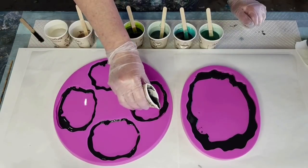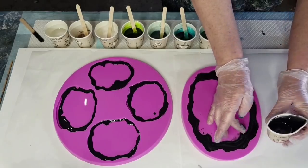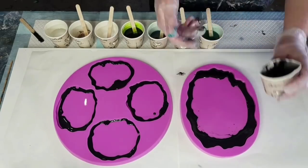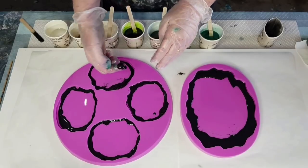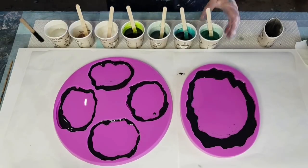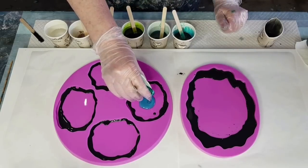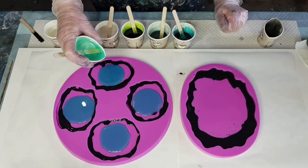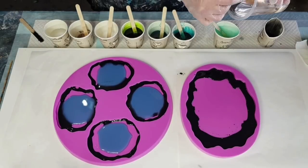I've got paper towel ready to wipe my hands if needed. Now the next color I want to do is the teal, but I haven't got enough for the platter - it all went to the coasters. This teal looks blue but it says teal on the bottle. I've got enough for the coasters but nothing left for the platter, so I'd better make up some more using the leftover clear resin with two more squirts of teal.